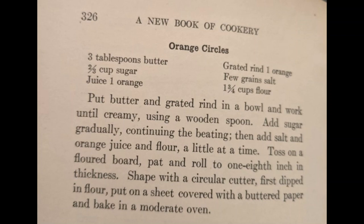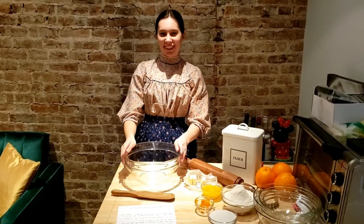For this recipe, you will need 3 tablespoons butter, 2 thirds cup sugar, the juice of 1 orange, the grated rind of 1 orange, a few grains of salt, and 1 and 3 quarter cups of flour.